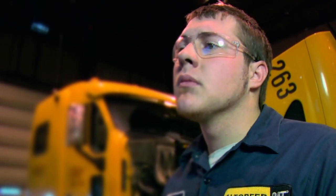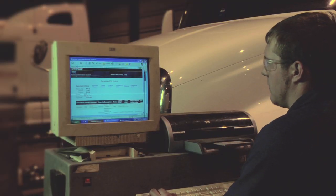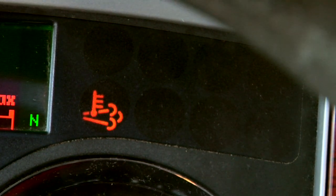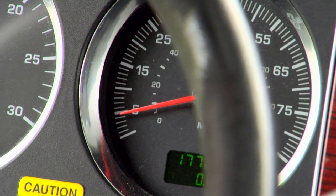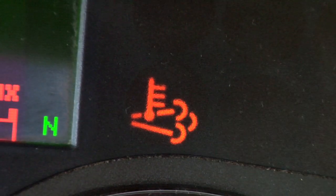Once locked out, only licensed CAT repair facilities using the CAT service tool can initiate regeneration. The HEST lamp is a reminder to the driver that the DPF outlet temperature is more than approximately 840 degrees Fahrenheit. The vehicle speed must be less than 5 miles per hour for this lamp to illuminate. This condition can occur under normal operation.